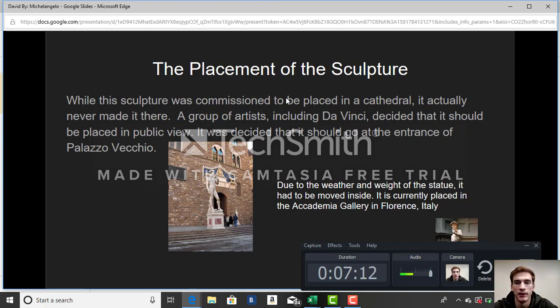It was a good idea to move it inside, because they worked on it for 40 years and it is a very historic piece. You wouldn't want rain or hail or anything to damage and ruin the statue.